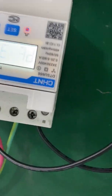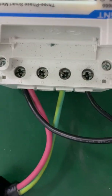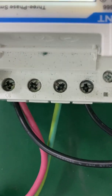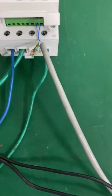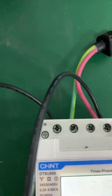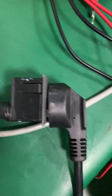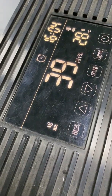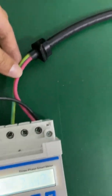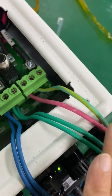And this is the output — terminals 3, 6, 9, and 10. This is L1, and L1 I connect to the load — this one is the load, it's the dehumidifier, and the noise is from it running. And this is L2, L2 connected to the hybrid inverter, to the grid port.